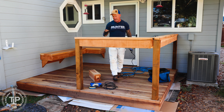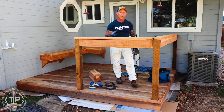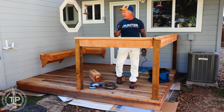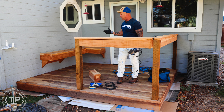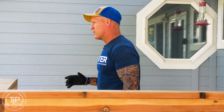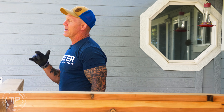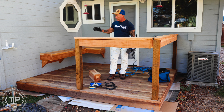Today I'm out here getting ready to stain a deck. We're going to be staining it with an oil-based product from Stain and Seal Experts, staining it natural. This is a brand new Redwood deck recently installed by the customer. We're going to walk you through some of the process to properly stain a deck like this to make it look amazing and make it last.